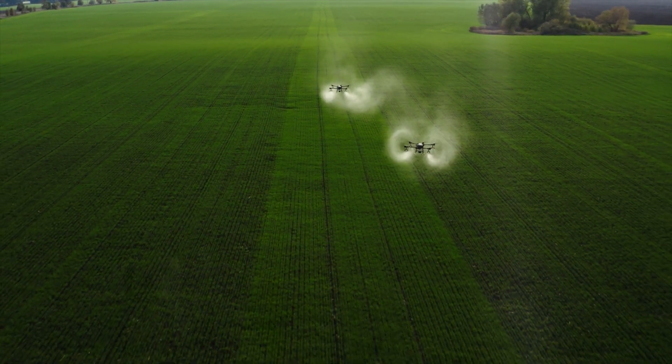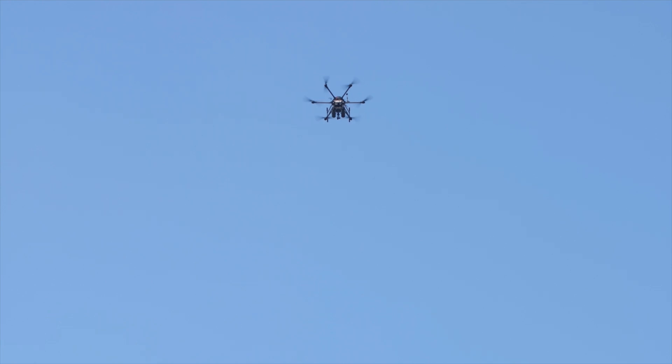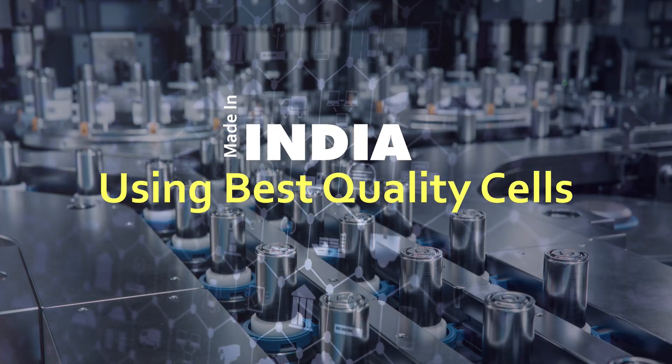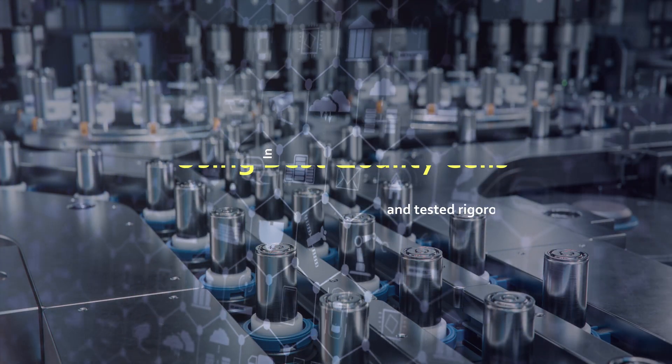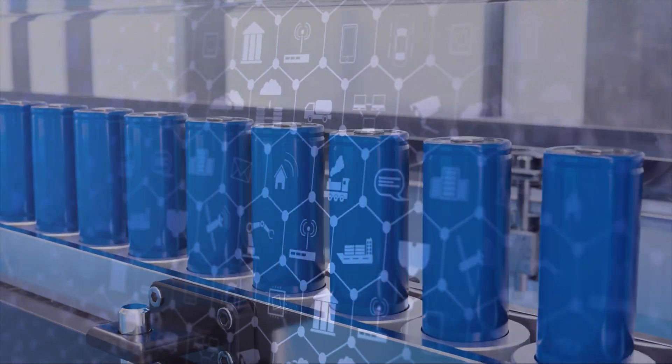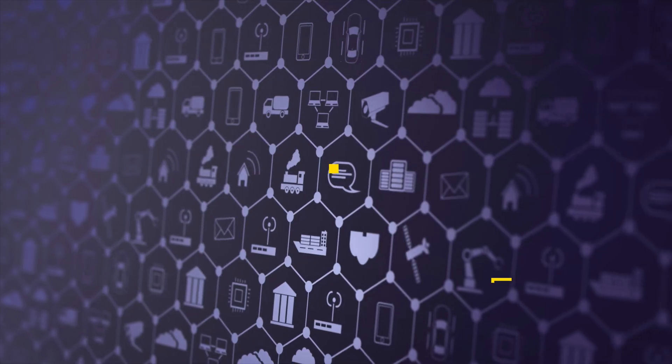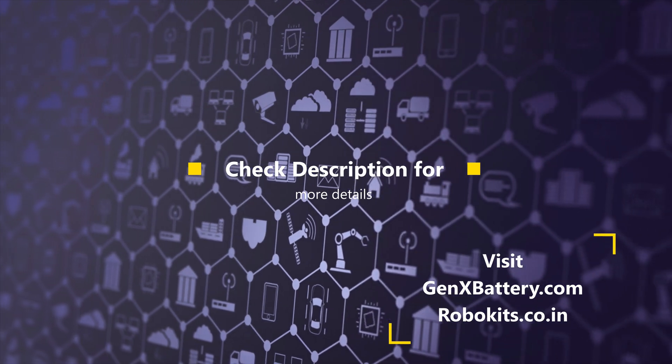Apart from energy density, solid-state batteries can also last for more discharge cycles compared to other batteries, and they are safer in case of temperature extremes or fire. All Gen X batteries are assembled in India using the best premium quality cells, and all batteries are tested properly after manufacturing for maximum performance, safety, and efficiency. All cells have BIS certification for compliance.